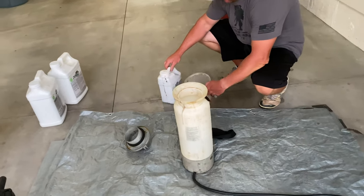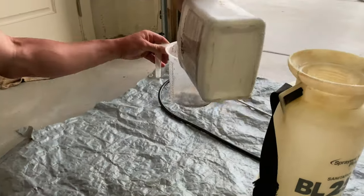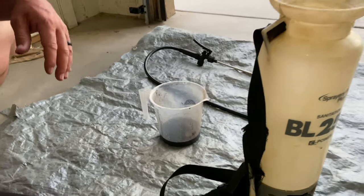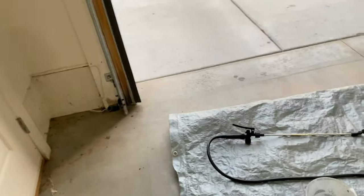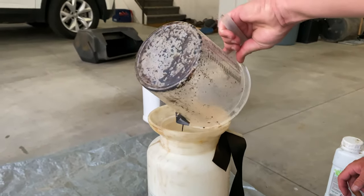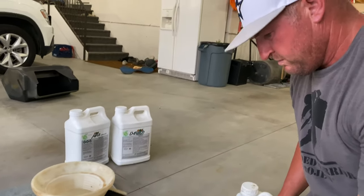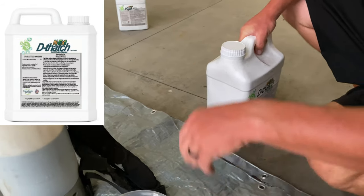Seven ounces of the RGS. If you're not getting dirty, you're not doing it right. Close enough — you can never go wrong with more, right? RGS is the only one you're going to really want to pay attention to, but as long as we're within the ballpark of three ounces per thousand, right now during the heat above 85 degrees, you're not going to hurt a thing. This one we're going to do 25 ounces.